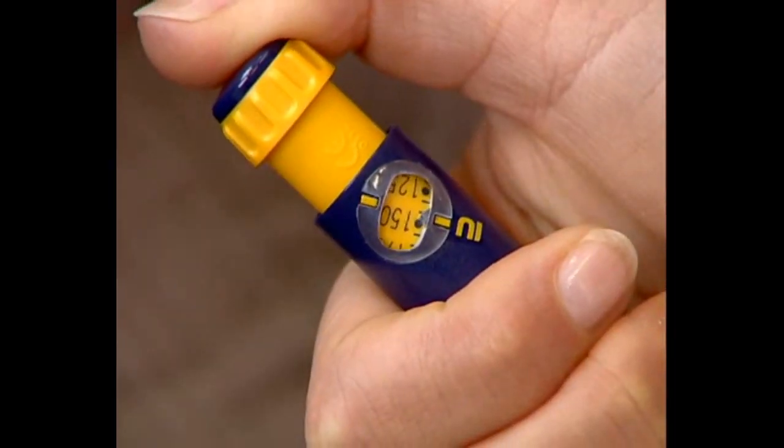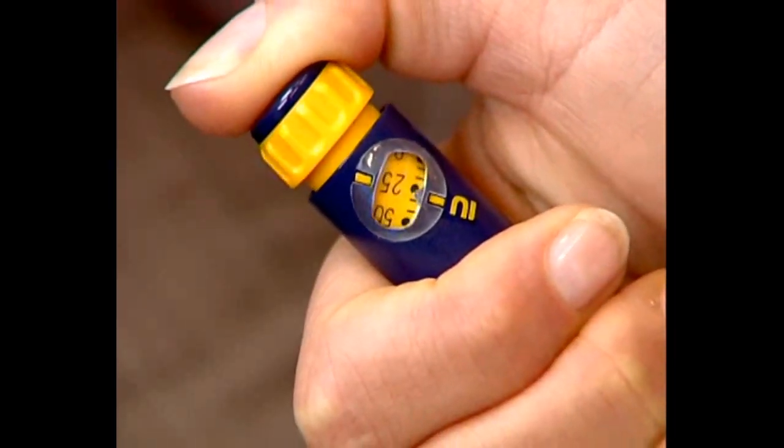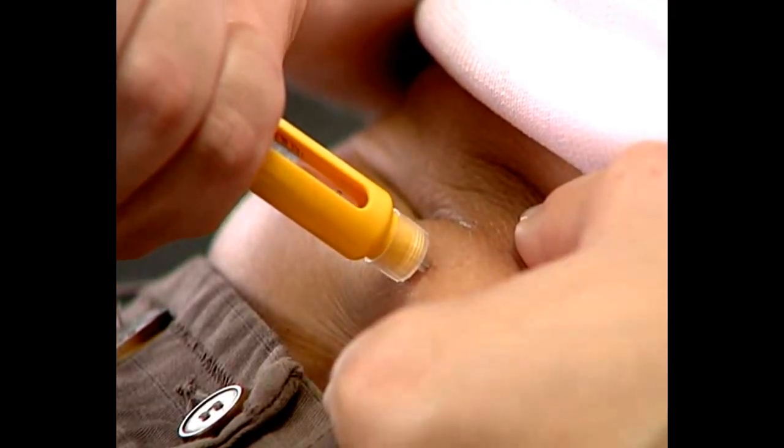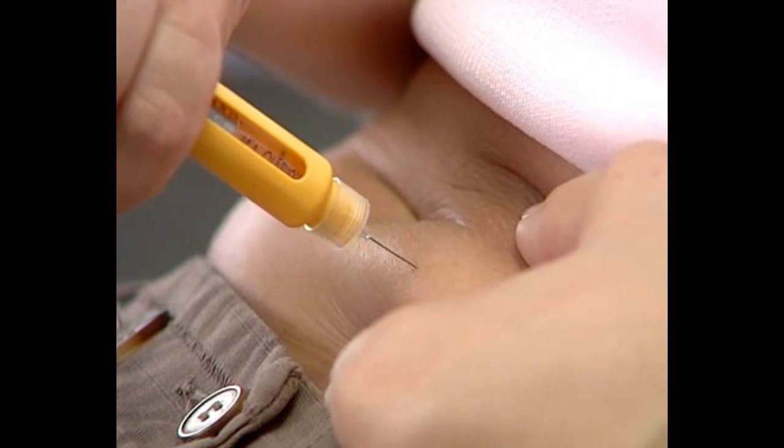Fully press the end of the injection button. Wait five seconds before removing the needle from the skin, then pull out the needle.